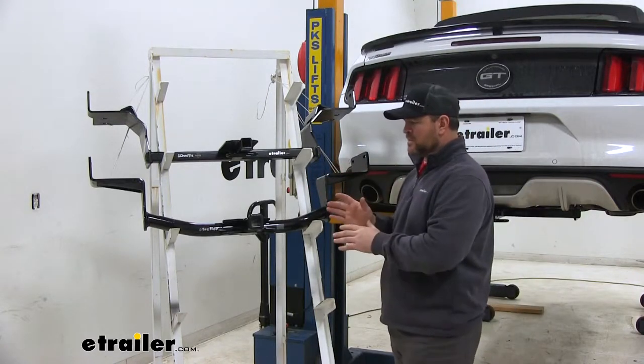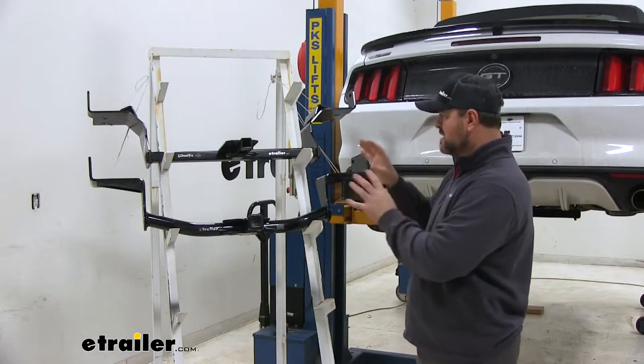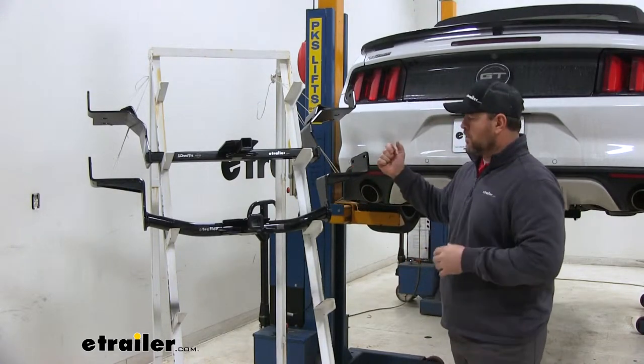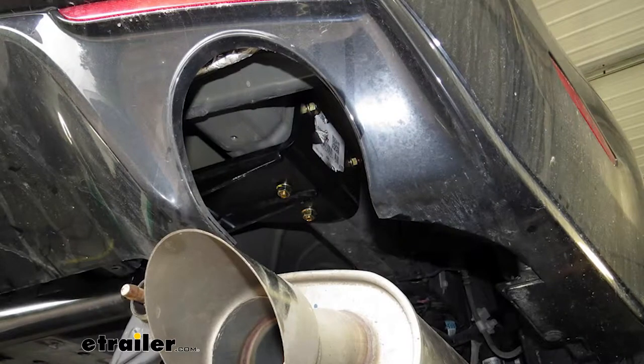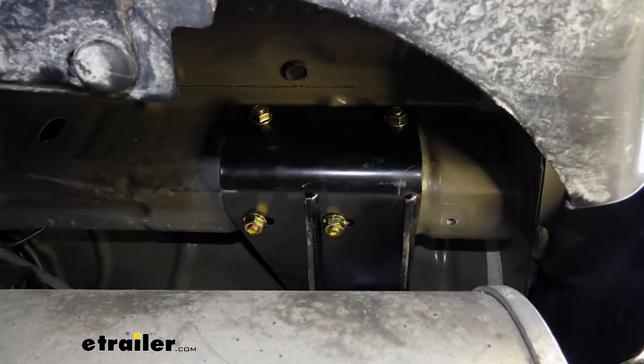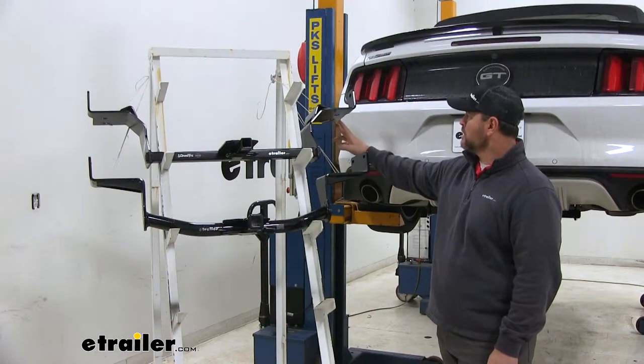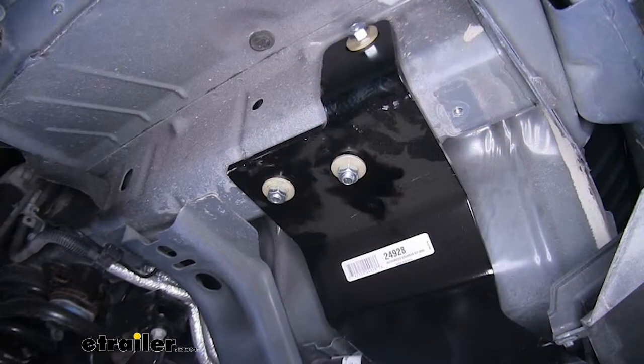A couple other minor differences we can see right off the bat — one is going to be how they install. Our CURT is going to have two mounting locations on the outside of each frame rail and two on the bottom, where our Draw-Tite is going to have one on the outside of each frame rail and two on the bottom.